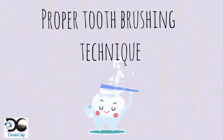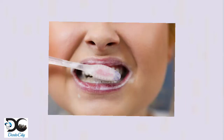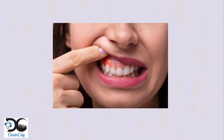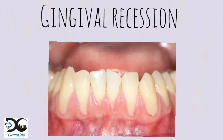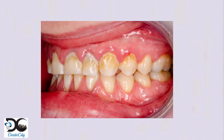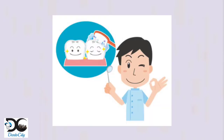In this video, we are going to see about proper tooth brushing technique. Proper tooth brushing technique is important because incorrect brushing or brushing too hard may lead to worn neck of teeth, gum irritation, injury to gum, and gum recession. Improper brushing also leads to food accumulation between teeth, causing tooth decay and gum disease. To overcome this, let's see the proper tooth brushing technique.